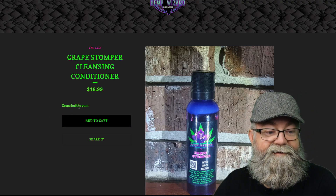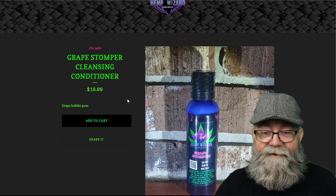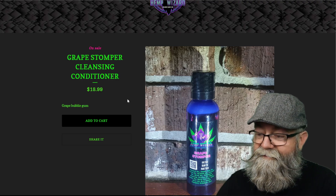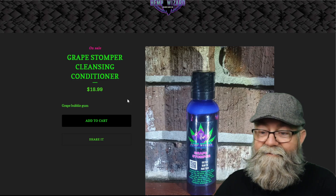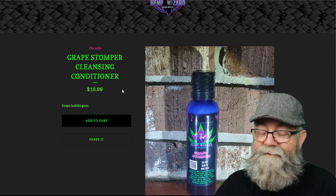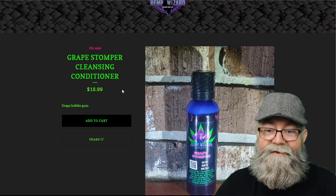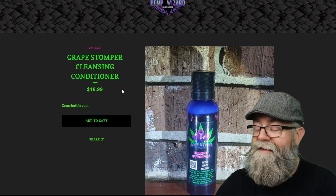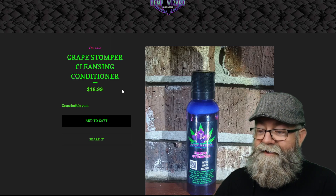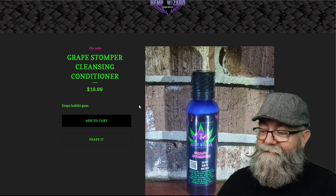When it comes to the scent, this is the Grape Stomper. I did a scent review video a little while back on a couple of the scents, and also a full review of the beard oils — I'll link both of those at the end of this video. In the scent review, I mentioned the Grape Stomper smells kind of like a grape drink, and that's what it's like — you definitely get that grape. If you like grape scents, I think you'll enjoy this one.